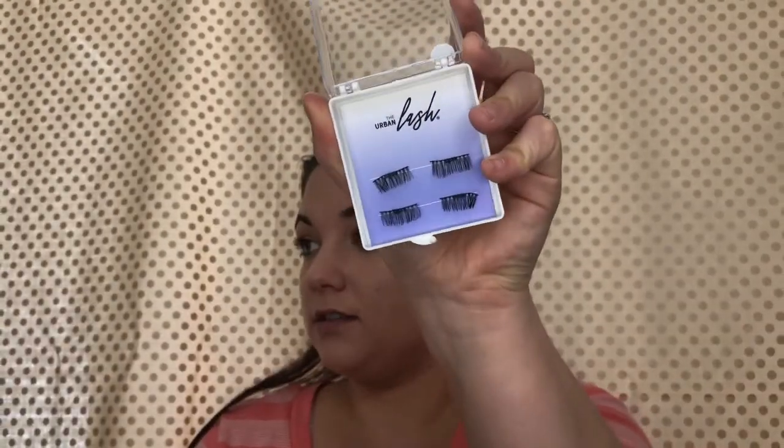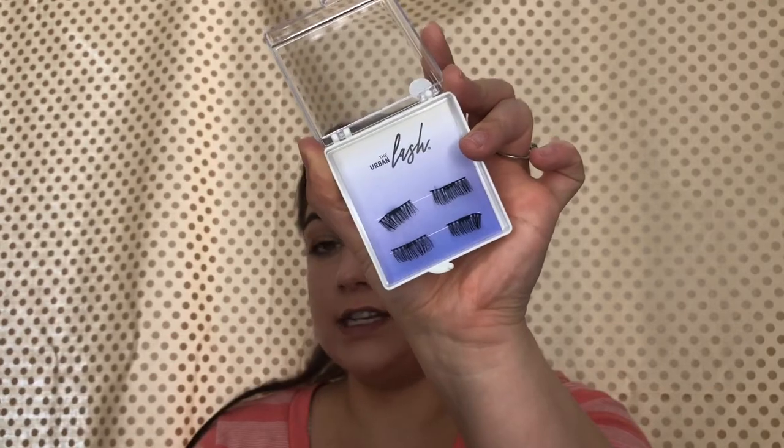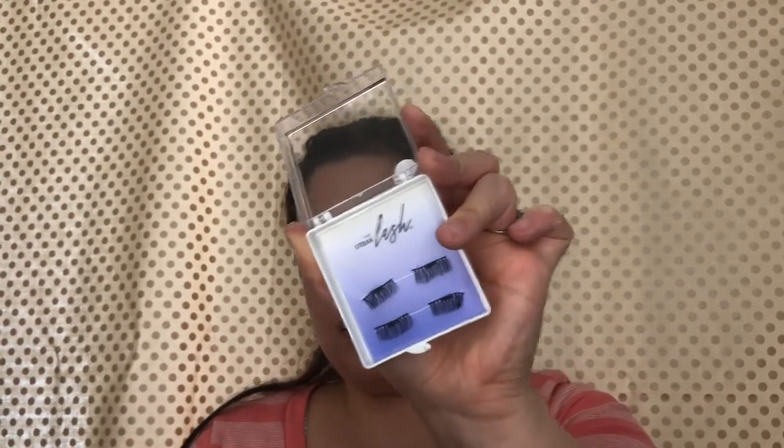They are more gentle on your eyes, and just looking at the lashes they look good — they're tapered, not blunt — but they don't look like they're good quality. Just using them, they've kind of lost their shape trying to put them on. I highly, highly recommend not getting these. Please don't order them. There's nothing right with this and I'm so sad it didn't work out. I'm sorry Urban Lash — these did not work for me and I did not like them at all.